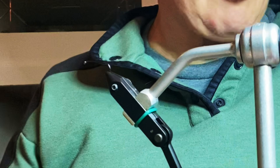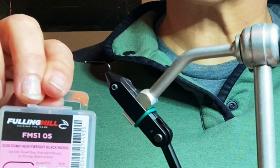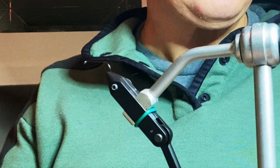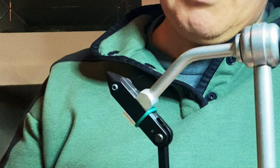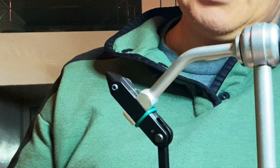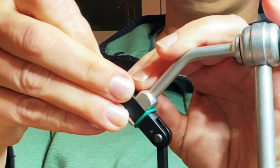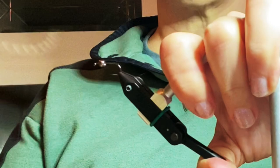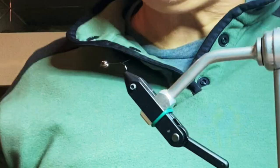Starting with the CDC micro bugger, I'm going to use a Fulling Mill FM5105 hook in a size 10. This is my favorite hook for most of these streamers because I've been using it and it works real well. I'm going to use a 3.8mm tungsten bead on this. It's a barbless hook so I don't have to do any crimping, which is great. Let me get that bead on the hook and put the fly in the vise, cinched down nice and tight.